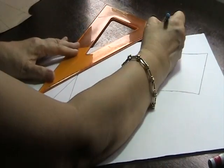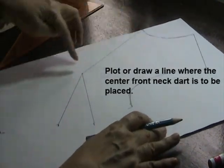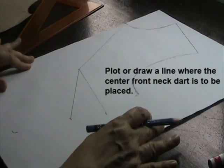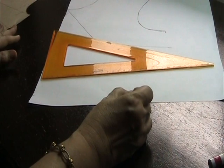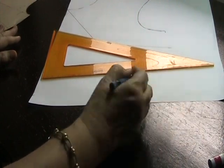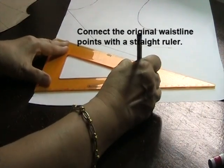Since I would like to draft the center front neck dart, I will connect these two points together. This is the corner of the side seam and the corner of the original level of the waistline. I will connect this to the original level of the waistline.